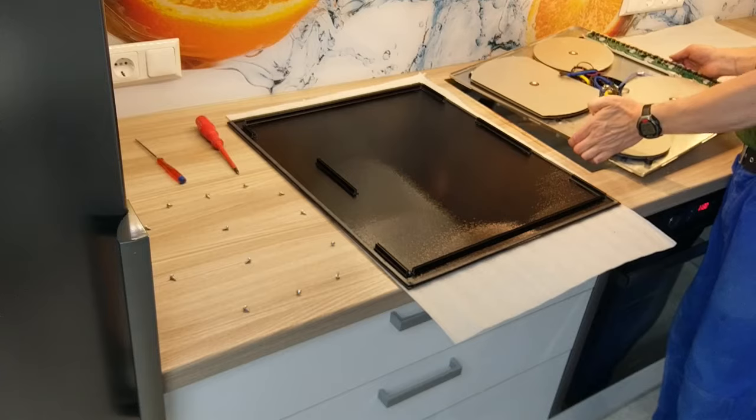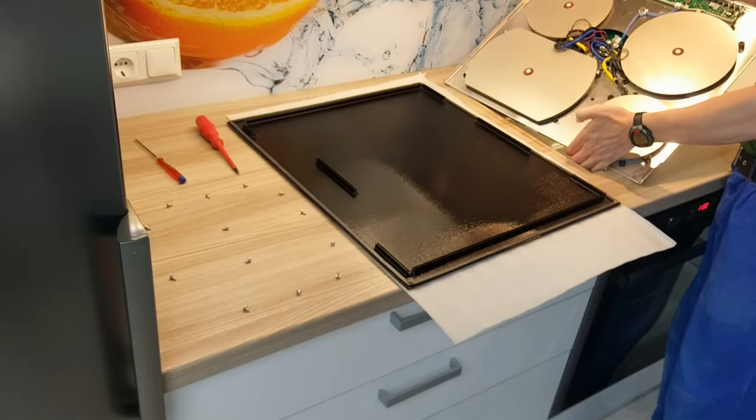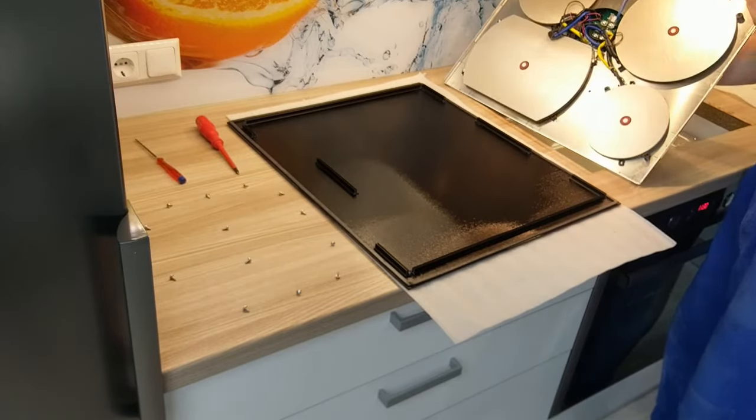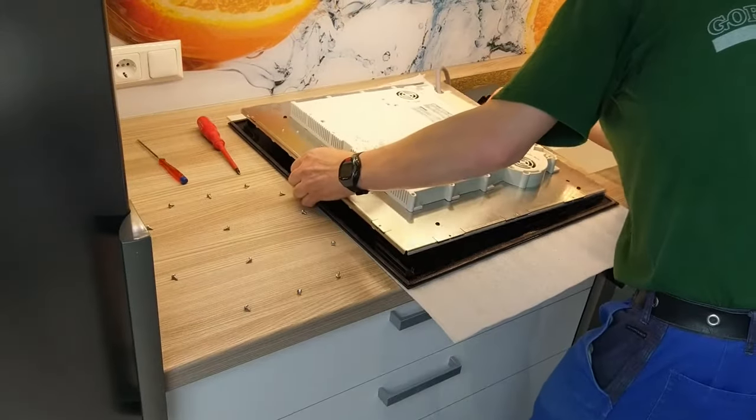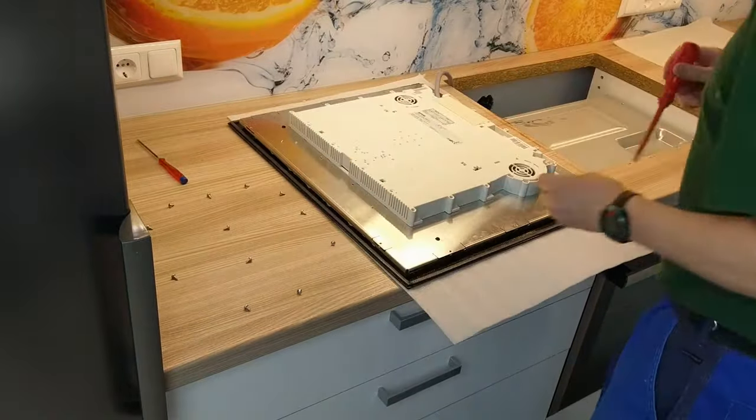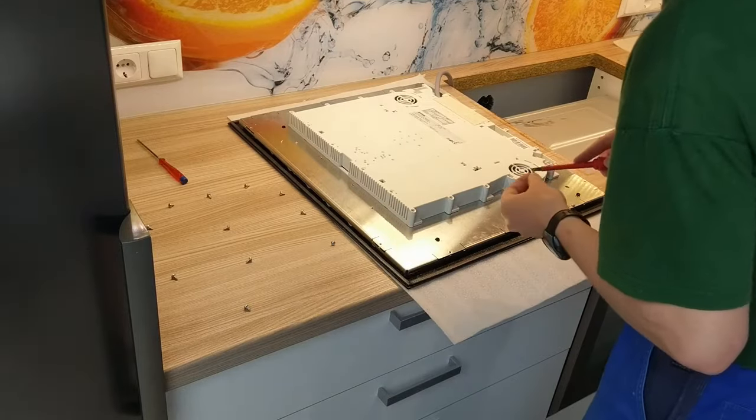Put the electronics to the glass and tighten the screws back.